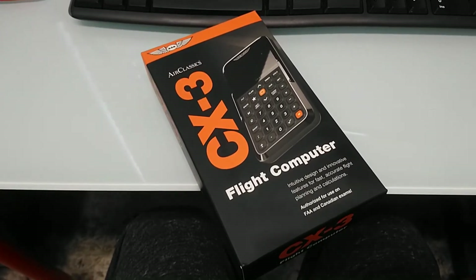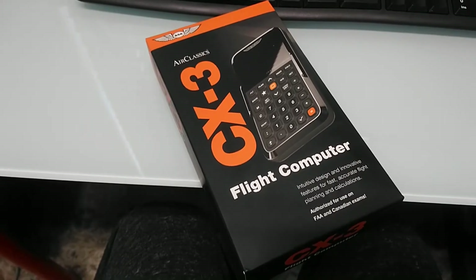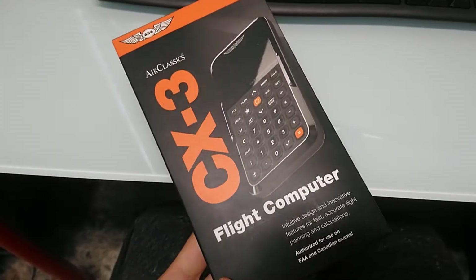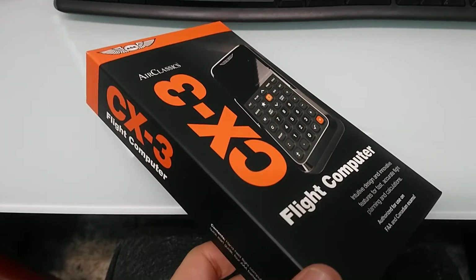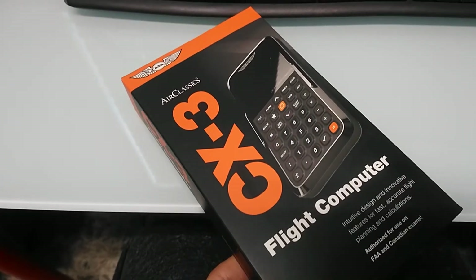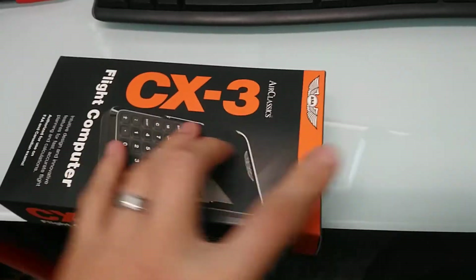Hello fellow aviators. Today I'm going to be doing the unboxing for the ASA CX-3 flight computer. As you can see, it arrived today care of Amazon. And if you want to check this out or buy it after I do the review, there will be a link in the description section for this. So let's go ahead and open the box and see what we have inside.